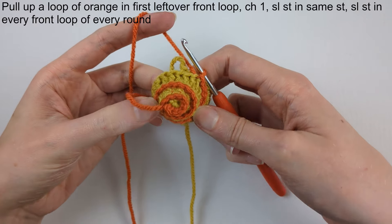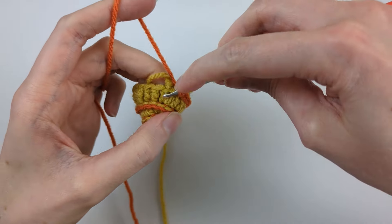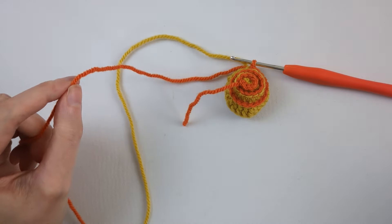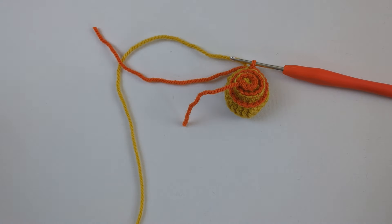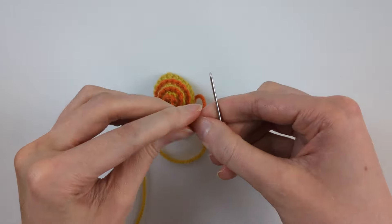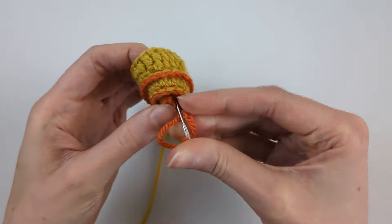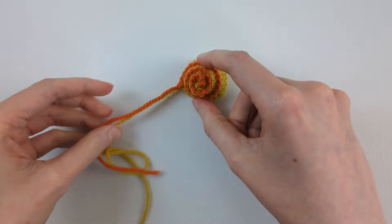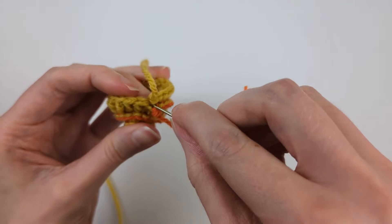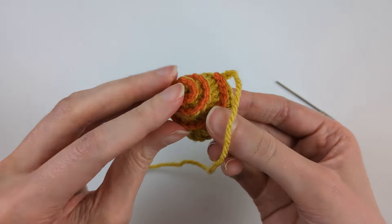I'm almost at the end now with two more stitches to do, then fasten off leaving a short tail. Thread that short tail from the start onto the needle and weave it through, then weave the other orange tail in too. Tuck those ends inside — so that's the shell finished.